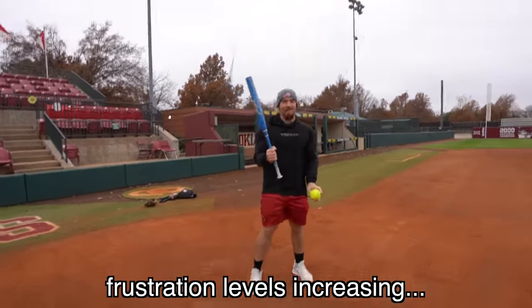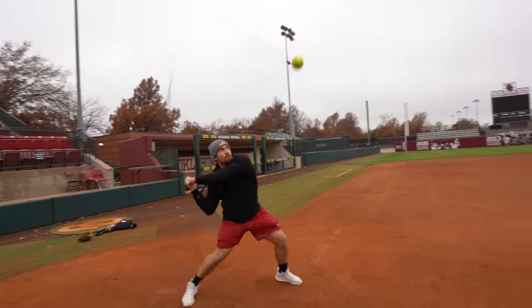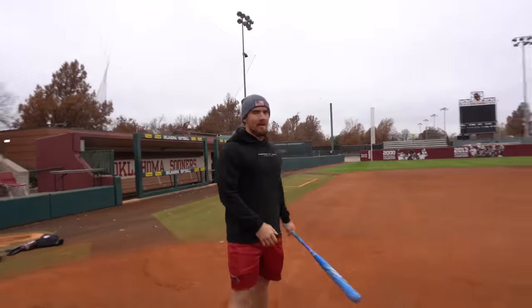I'm getting the worst handle on my bat self-tossing. You gotta throw it out there and then hit it. You can't throw it that high — this is such a tough drill when self-tossing.